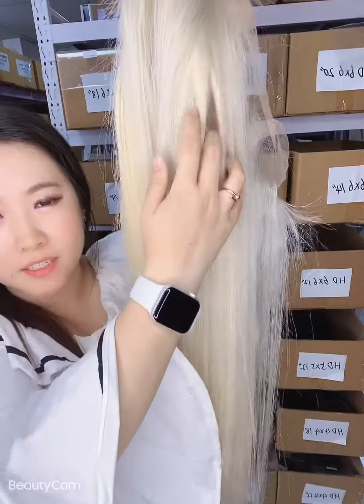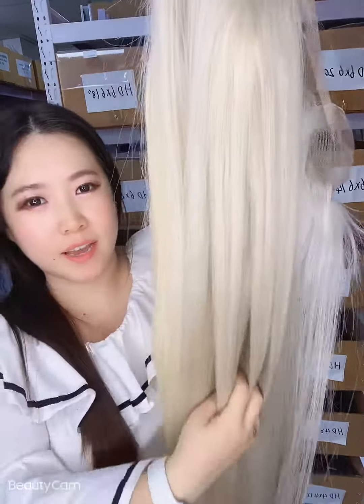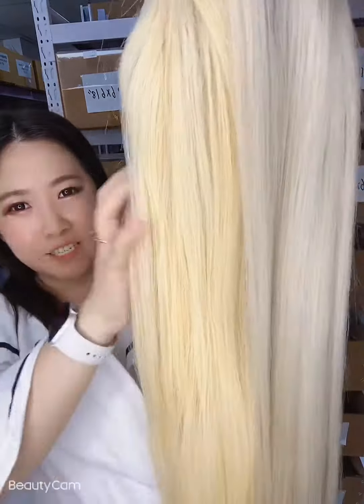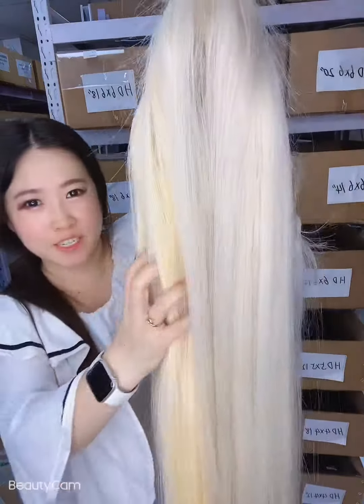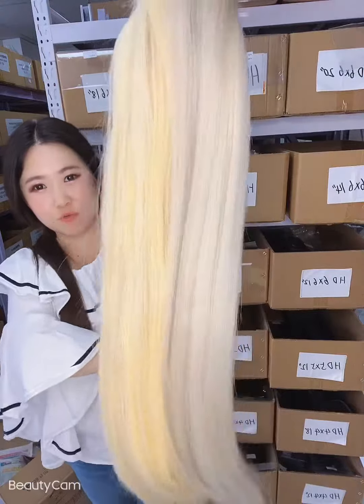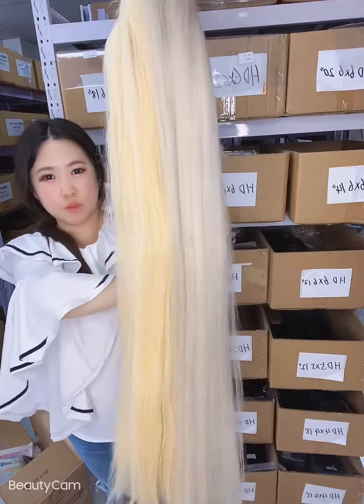This is a customer color and I told this customer that it takes three to five days to make, but she kind of lost her patience. But finally it is finished and really, really beautiful.